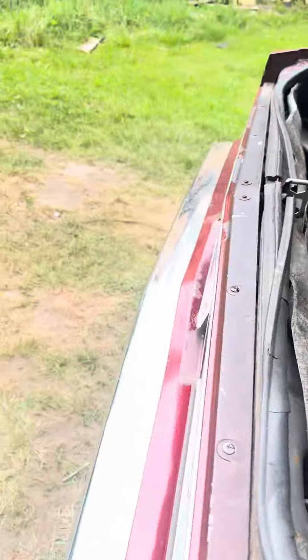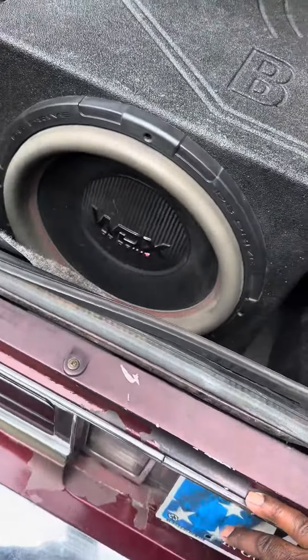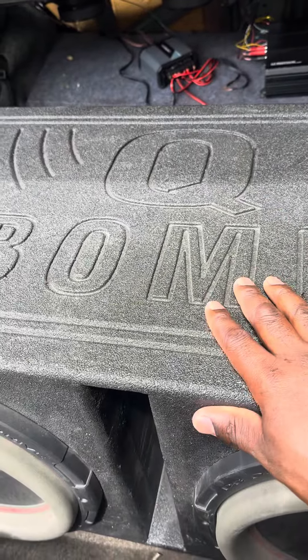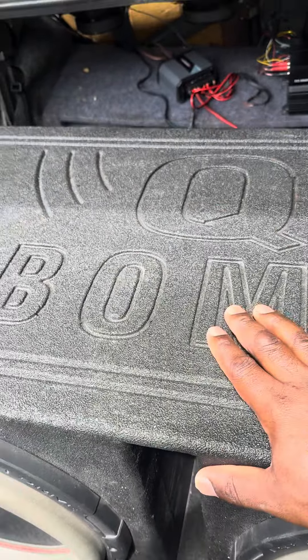Yo yo yo YouTube. Second hand low light bass here. I got two G515s. I know this box is too small, but it's gonna work for now till the custom one gets done.